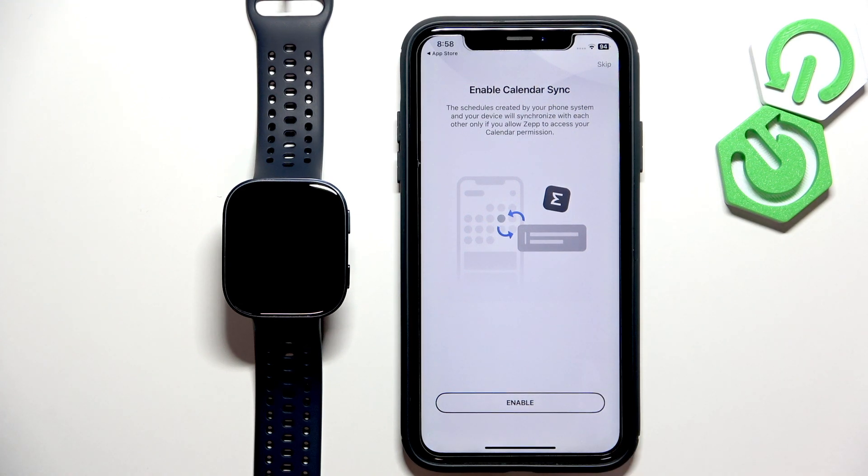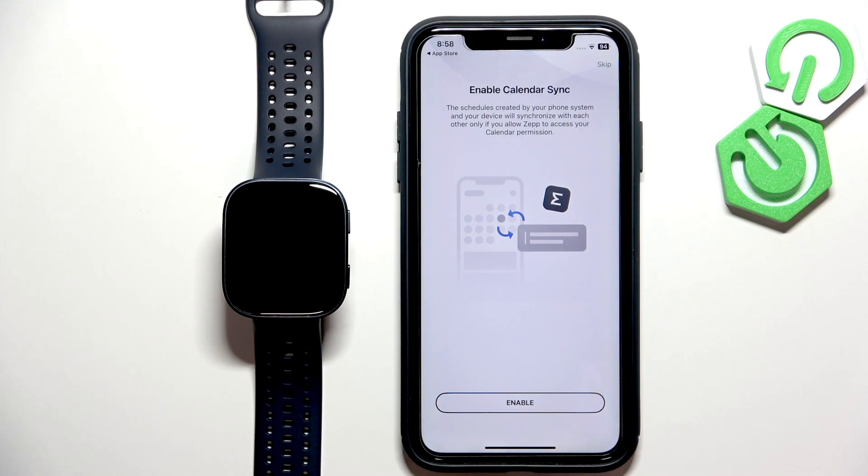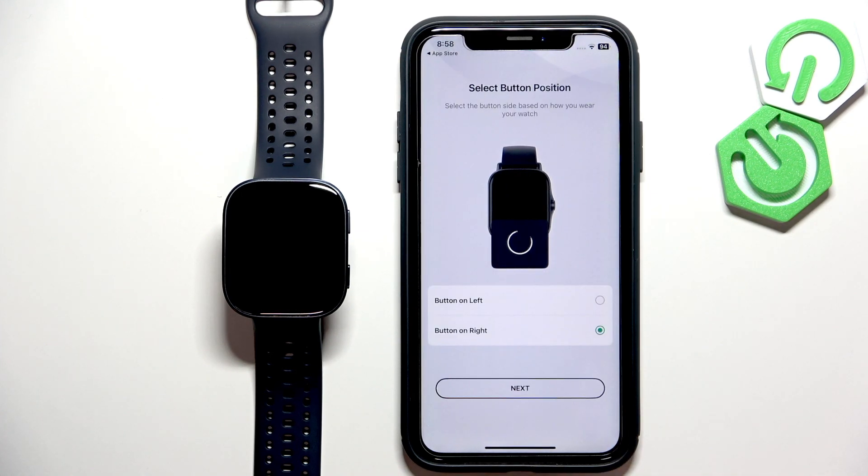Here we have the calendar sync. This is useful if you want to receive notifications about calendar events on your watch. If you don't care, you can skip it. If you want to enable it, tap on enable and allow the full access.